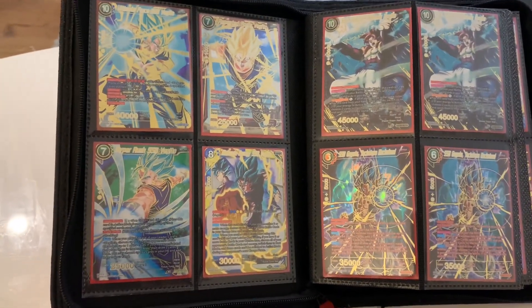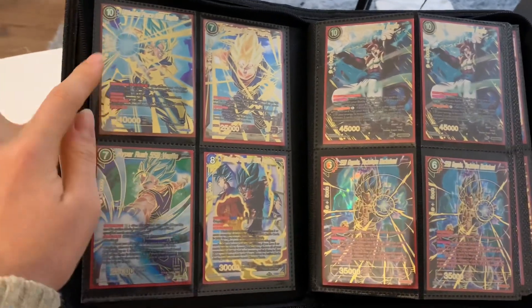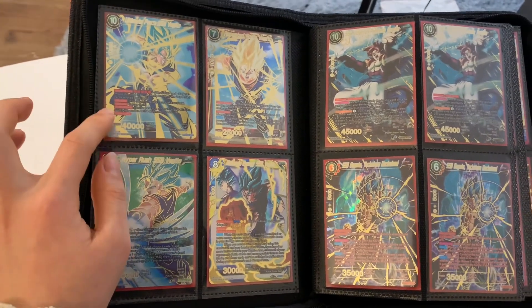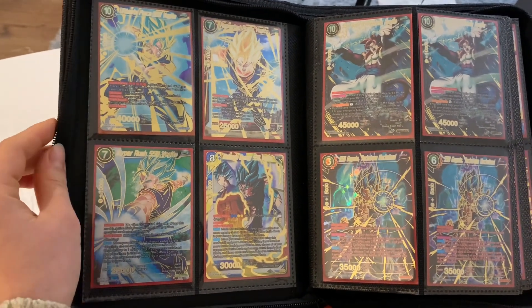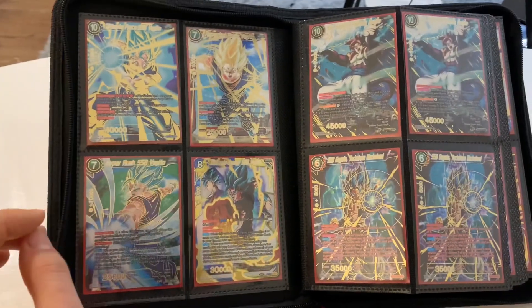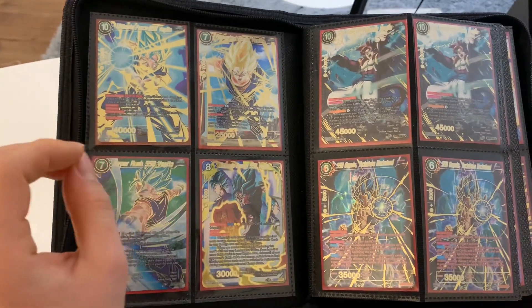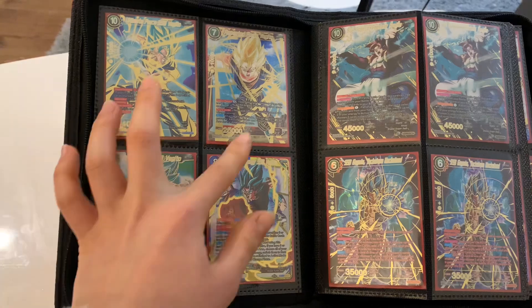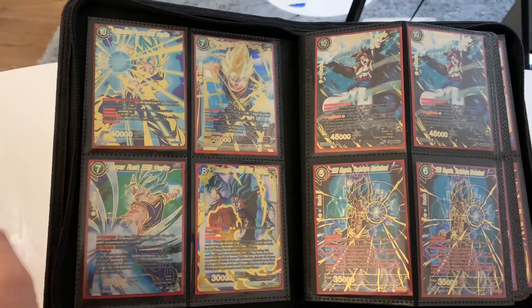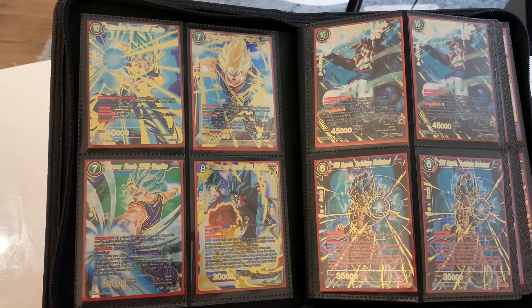Oh, my favorite page — this is the Vegito page and this is the Gogeta page. This Vegito over here is the first secret rare ever released; it's from Union Force. And this card I believe is also from Union Force — I love this card. These two cards look amazing in person, but because of the gold foilings they're really easy to get scratched, so it's very hard to get them in a gradable condition.